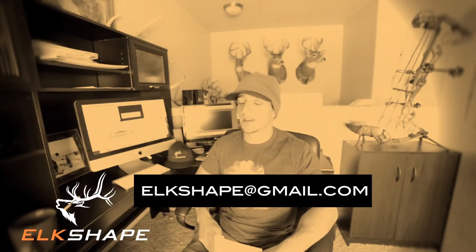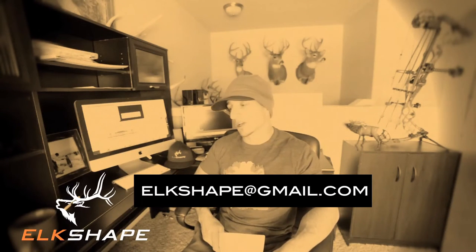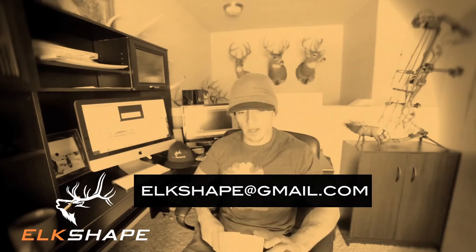Welcome to the Elkshape YouTube channel Q&A. This is my version of a digital podcast — not going to be on iTunes or Stitcher, this is the only place you can get this. This is my way to connect to subscribers and hopefully get people to be more successful in the field when it comes to hunting elk. If you have questions, send them to elkshape at gmail dot com, and if I use your question, I'll send you a decal, a hat, or an Elkshape shirt.